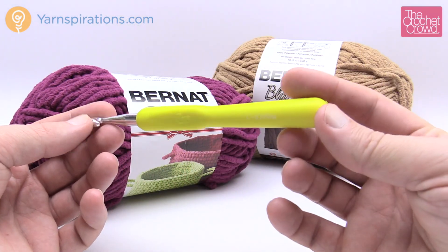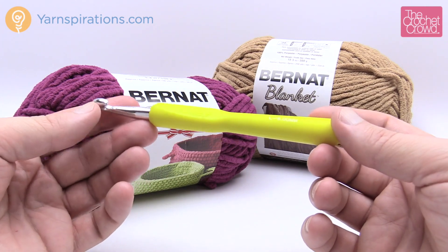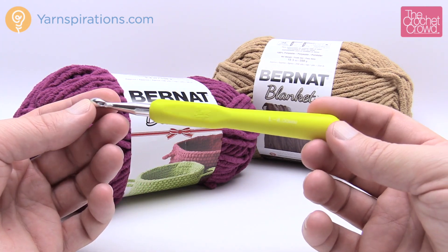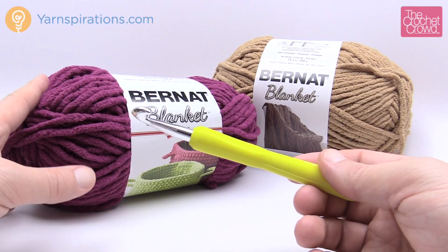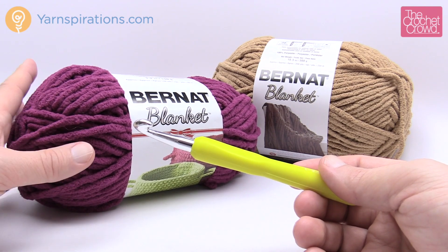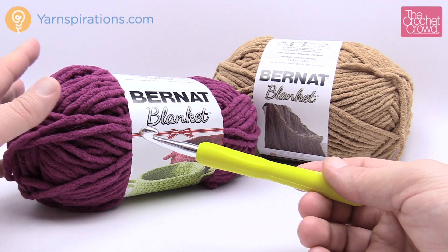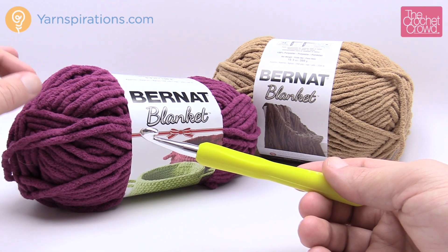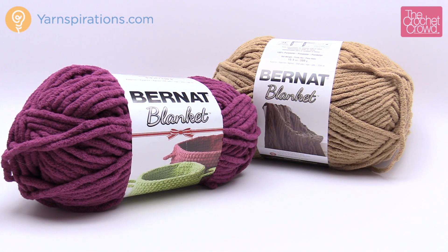In today's tutorial I'm going to use a size L 8mm crochet hook — the pattern calls for a 9mm size M hook, but I don't have that in stock. I also don't have the Christmas colors, only one ball of each, so I'm going to substitute with different colors. My sample will be a miniature version to show you how to make the mesh, weave the strands, and do the border.